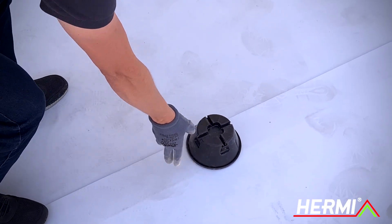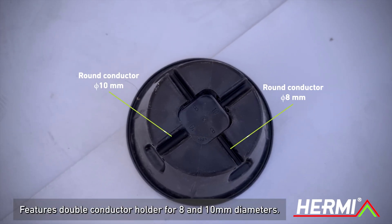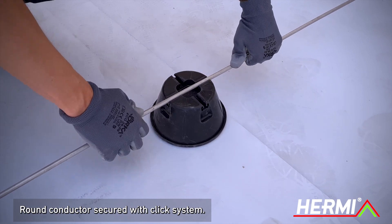Once filled, it is positioned on the roof. It features a double conductor holder capable of accommodating diameters of 8 and 10 millimeters. The round conductor is secured using a click system.